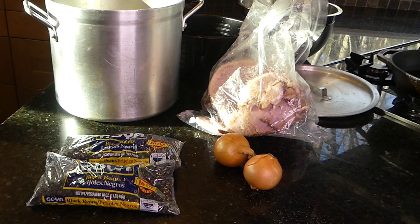Today we are going to make a rich hearty soup with only three ingredients — well, and water. We just need a meaty ham bone, two packages of black beans, and two onions diced. But doesn't that look easy?